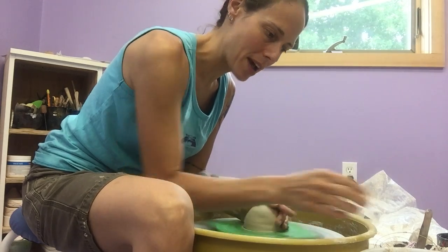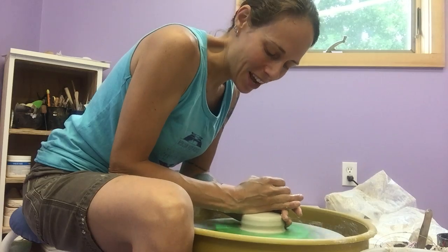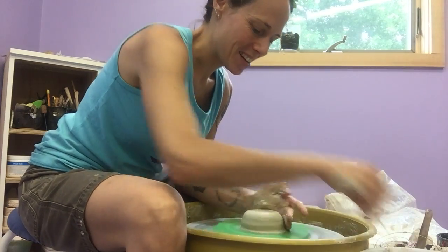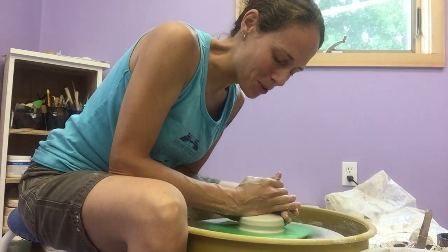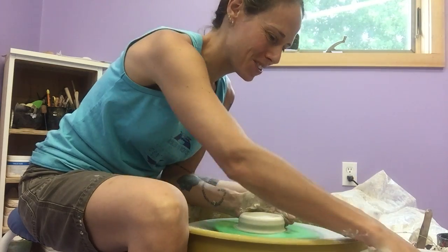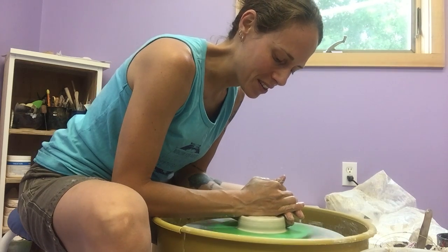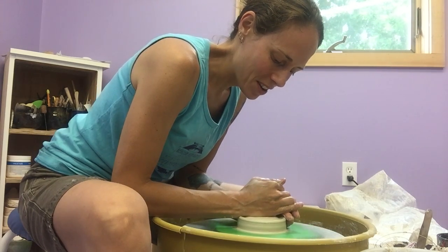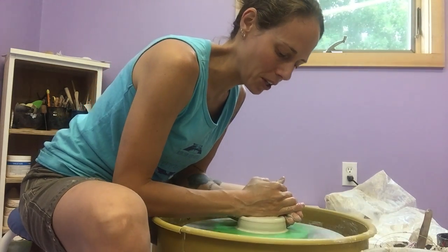A lot of times beginning students ask me, before they really know how to make cylinders, how to make a plate. In my world, plates are a little bit more of an advanced, intermediate project. So this is a nice compromise when a student wants to work on flatter forms on the wheel. It doesn't take a lot of skill outside of really being able to center your clay.